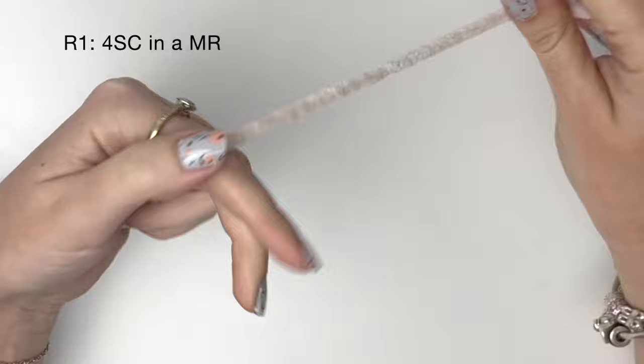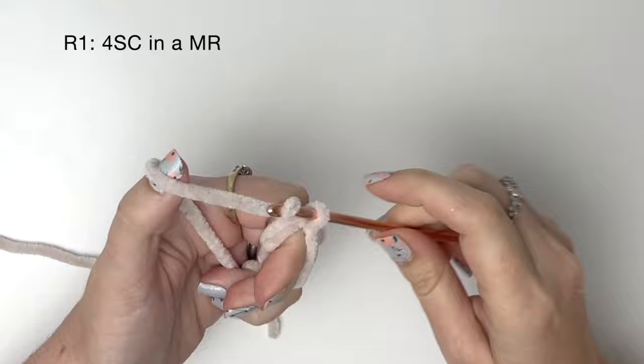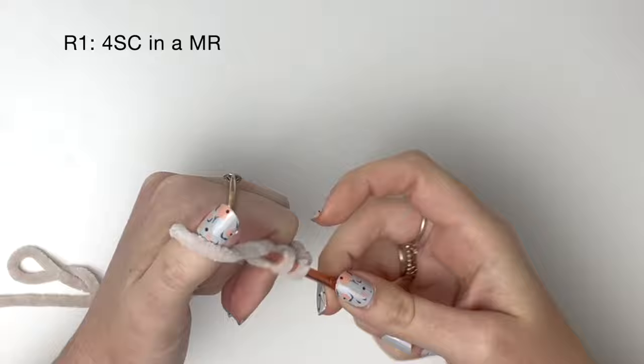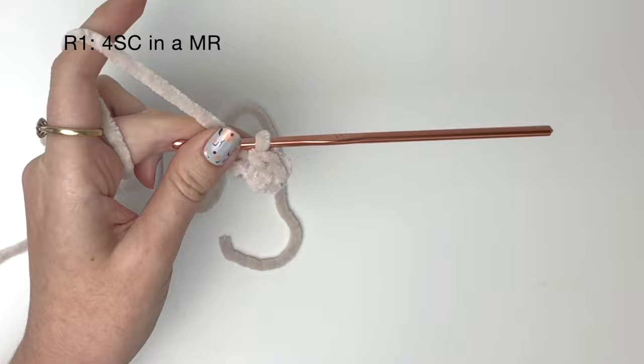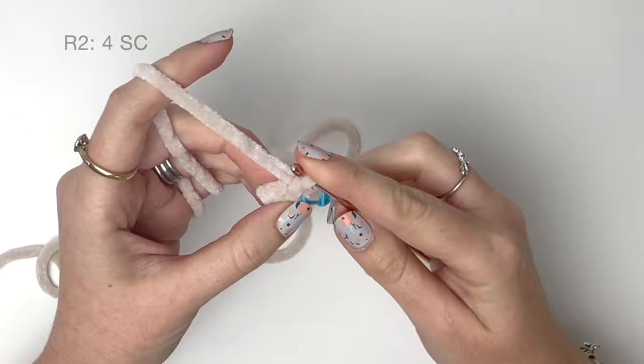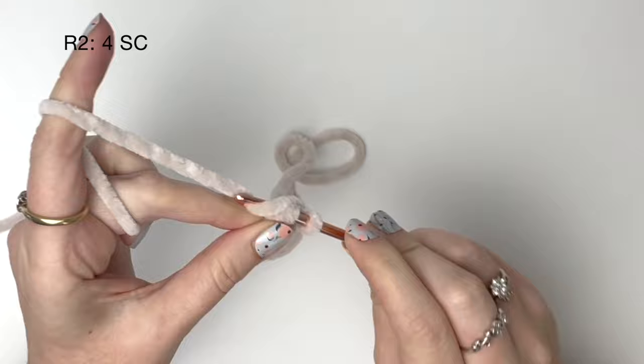We're going to start at the front of the nose and work back. In round one, we're doing four single crochet in a magic ring. Pull the ring tight, and as always I'll be using a stitch marker in the last stitch of each round. In round two, we're doing one single crochet into each stitch from round one — that means four single crochet.